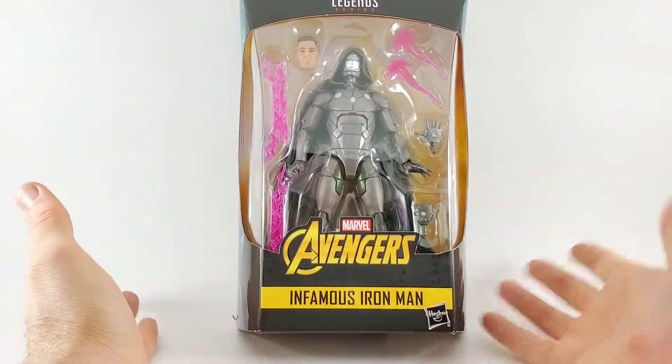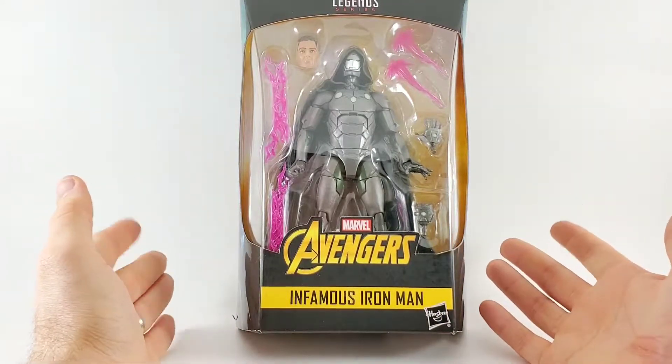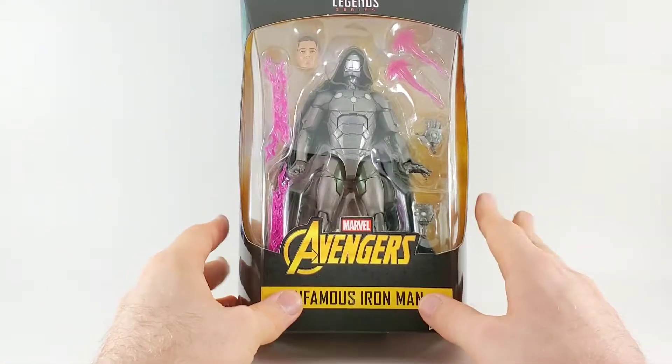Hey there! It's Love at the Toy Temple, and today I'm taking a look at the infamous Iron Man from the Marvel Legends series. And this is, by the way, Dr. Doom wearing an Iron Man suit. Unbelievable. So cool.